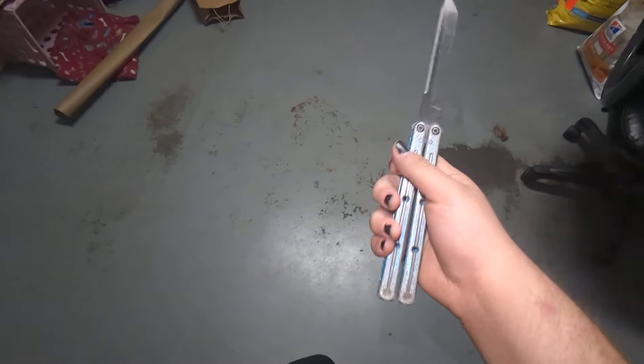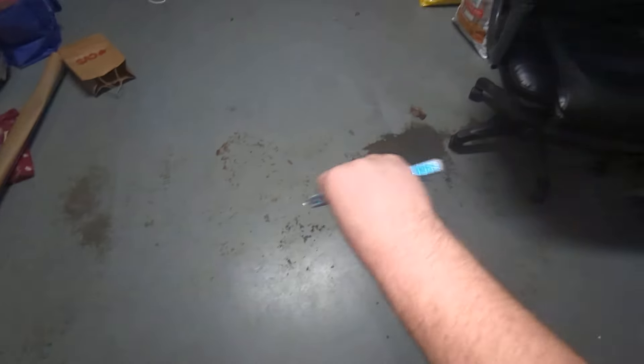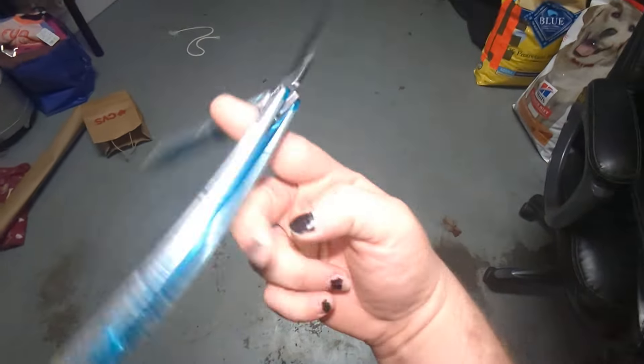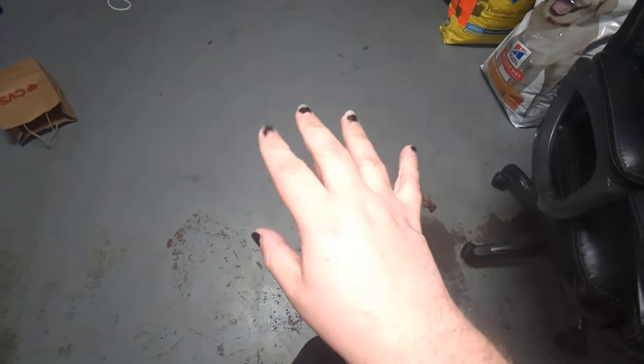Dry knives lead to more responsiveness, and they give you more wiggle room with doing all your tricks, so you don't have to be as precise. Does that make me a less skilled flipper? Maybe. Probably. But it's good. We figured out that phosphorus bronze washers are self-lubricating, dry knives lead to looser tolerances, and looser tolerances give you more leeway in flips, responsiveness, and...